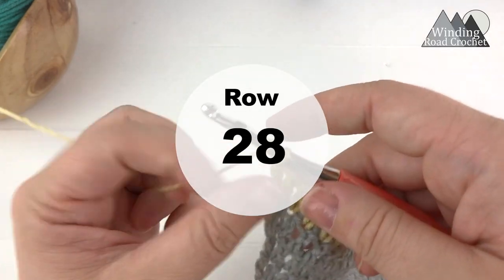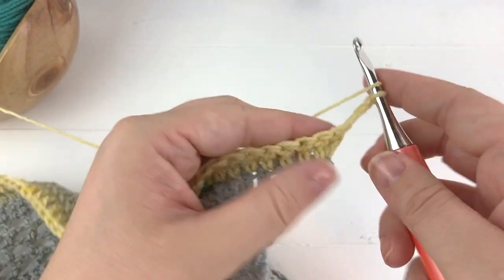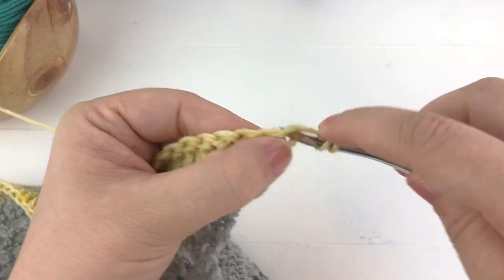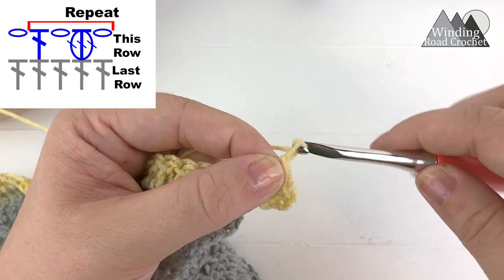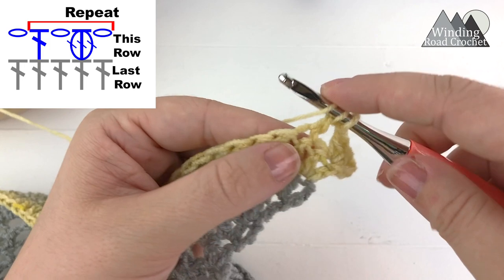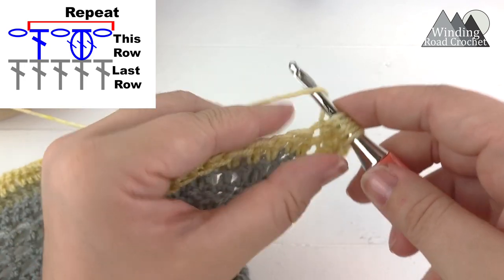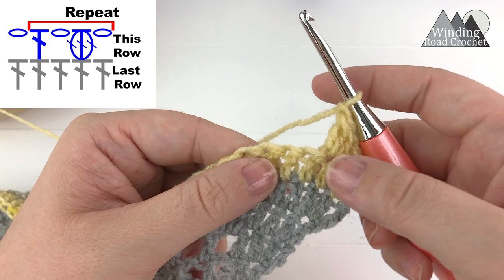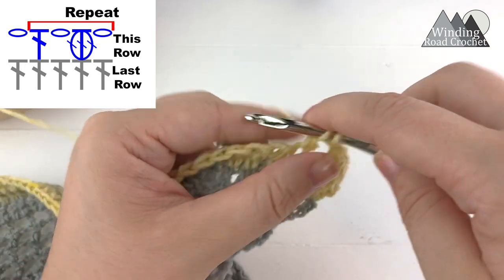We've had a nice color change. For the next row, chain three, turn your work, and work two double crochet into the very first stitch. Chain one, skip the next stitch, and work a cluster stitch into the following stitch — it's the same three double crochet cluster stitch we've been doing. Make three half double crochets and pull them together at the end. From here, chain one, skip the next stitch, and work a double crochet into the following stitch — this is going to be our repeat for this row.